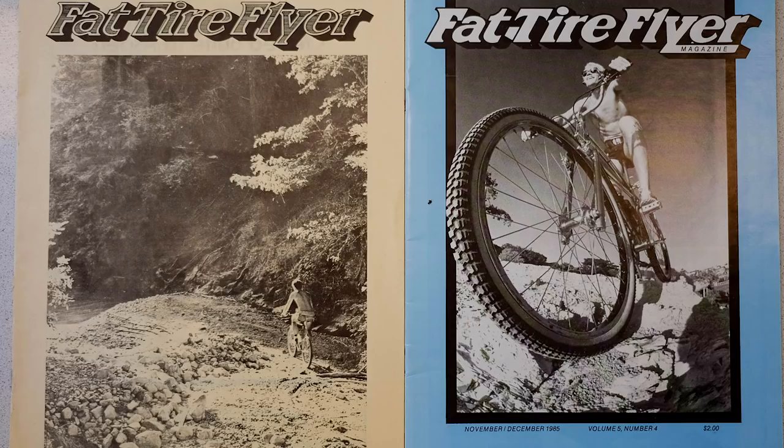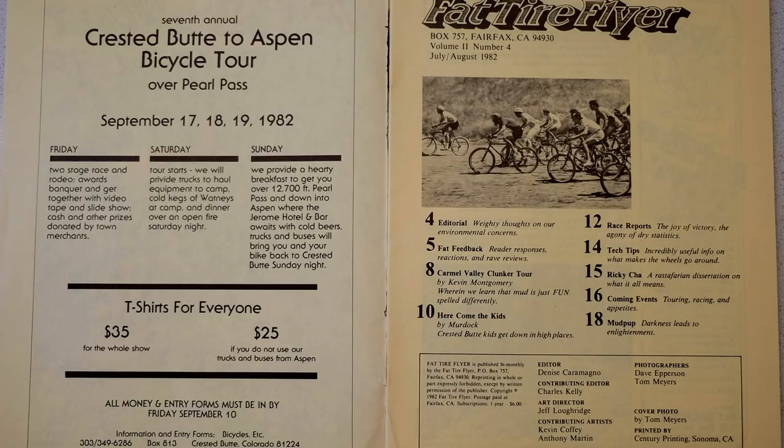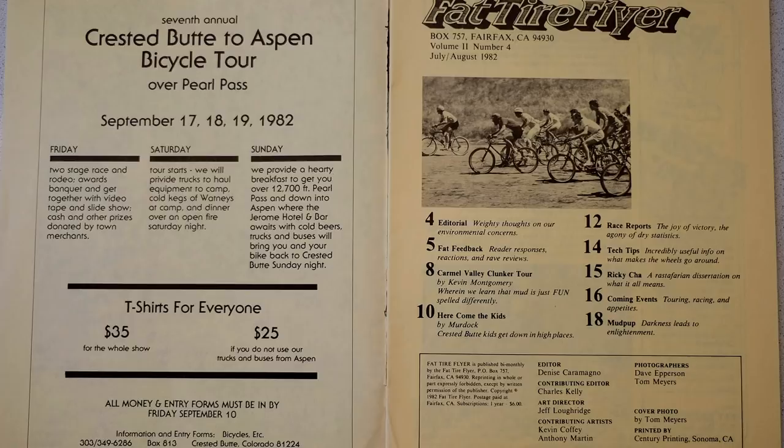I want to bring something to the table this week because I had a really cool trip to Seattle recently - that's a big international show with lots of cool stuff. Just before the show, Neil and I flew into San Francisco, then drove up to Fairfax in Marin County - really where the roots of this sport started. We went to the museum there and were lucky enough to chat firsthand with Joe Breeze and Charlie Kelly, two of those founding fathers, and then the next day we went to see Gary Fisher at his house. We've got some really cool content coming on the story of mountain biking, so keep an eye out for that.